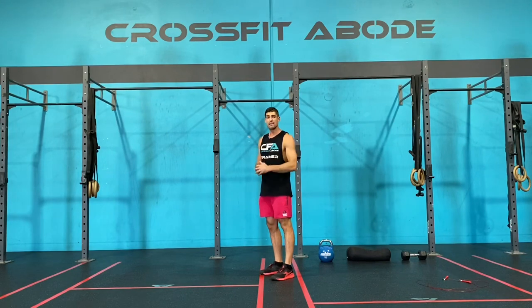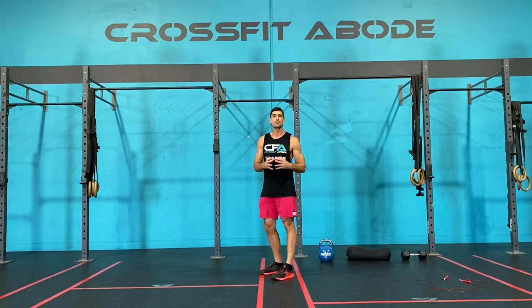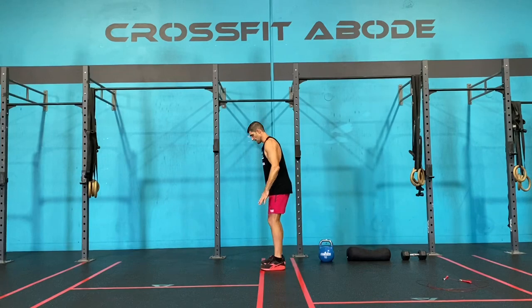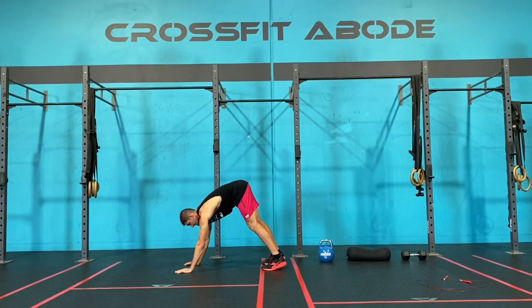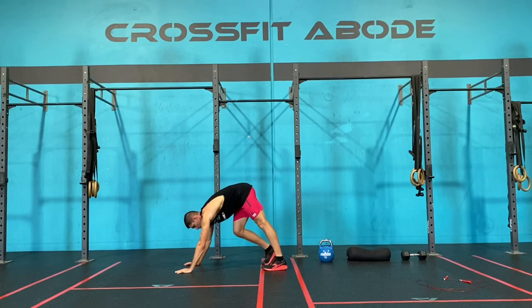Now that we've completed our 30 single skips, we're going to move into 20 calf pumps. With a calf pump, we're going to place our hands down onto the floor. I drive one heel down and bend the opposite knee.